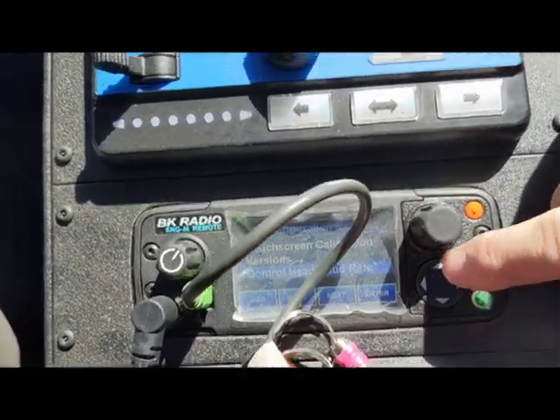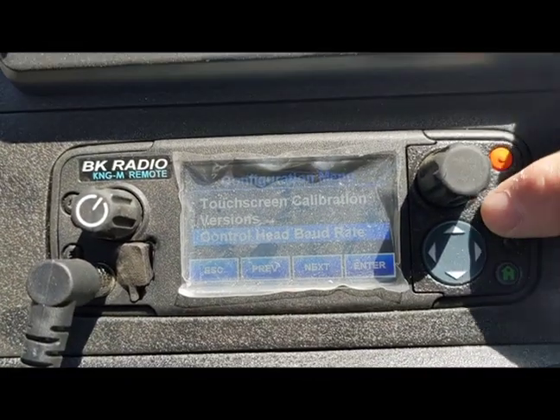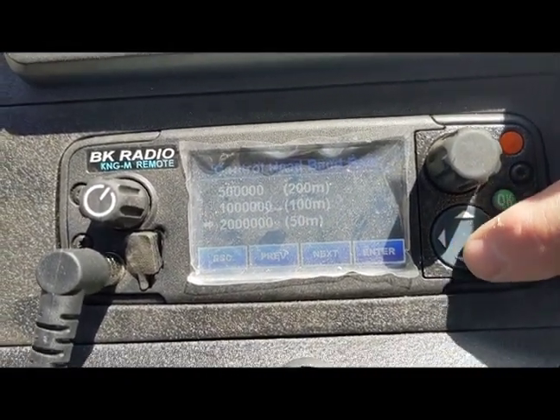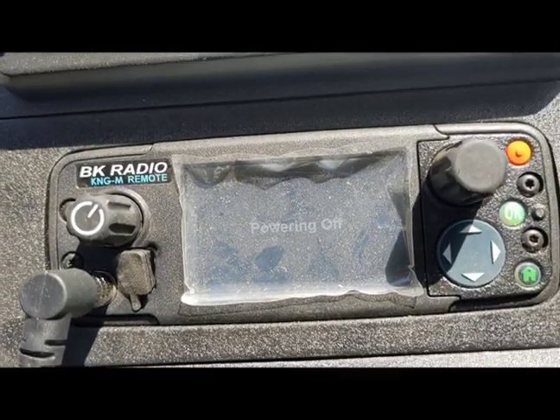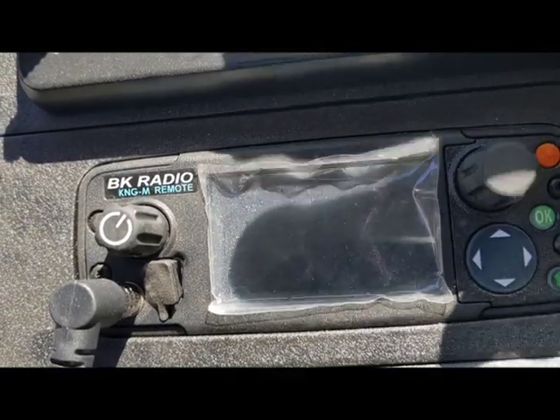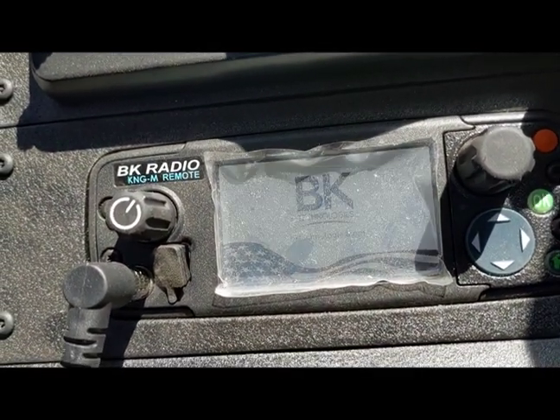Step down to the Baud Rate Changer and use the hard keys, go to maximum. Then back out with the back arrow and now it should come back and sync up — boom.